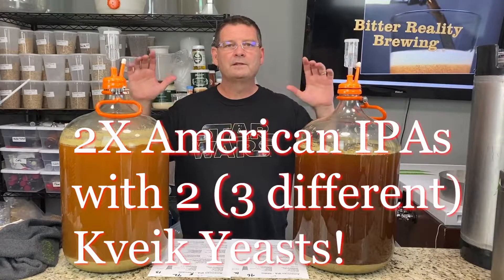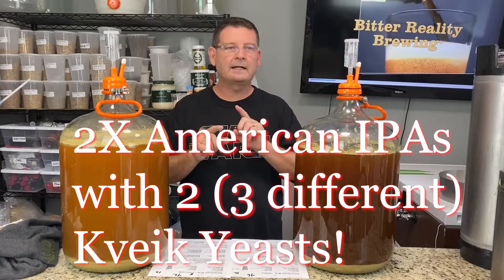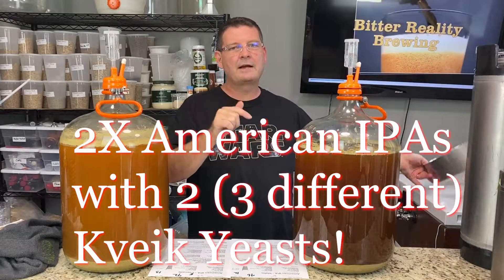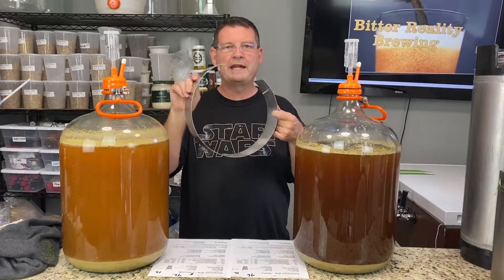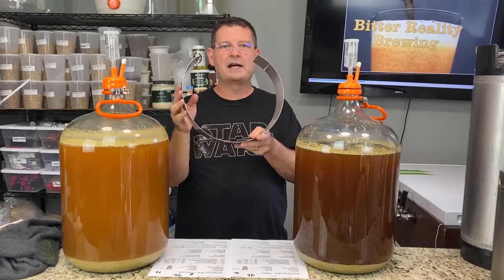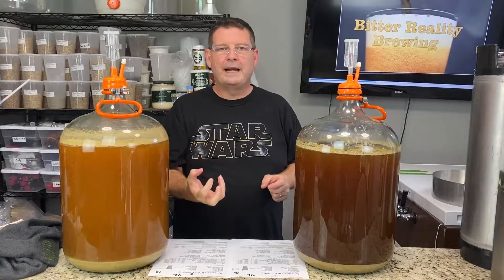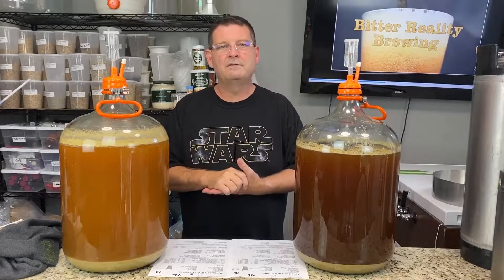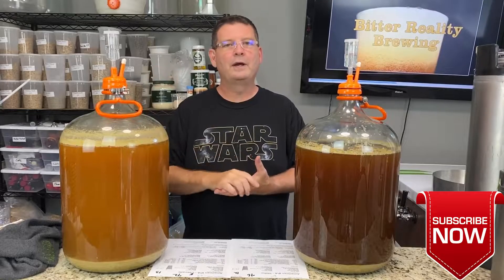Welcome to Bitter Reality Brewing. This is part two of two American IPAs brewed back to back. One special reason we did this was to test the Anvil small batch adapter, which is just a ring that helps reduce liquid flowing through the sides where the additional holes are. The theory is it forces liquid through the mash all the way, not allowing it to go out the sides, increasing efficiency.